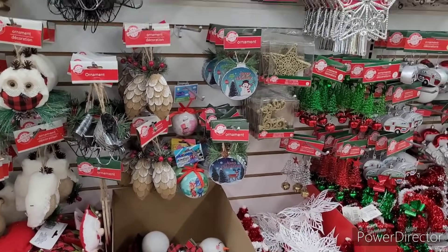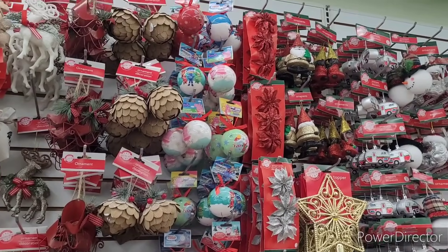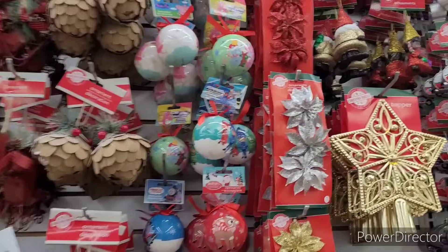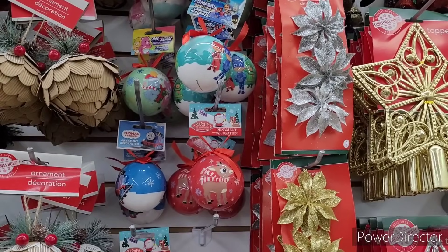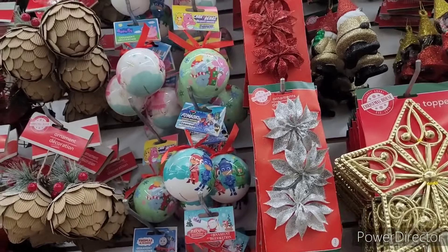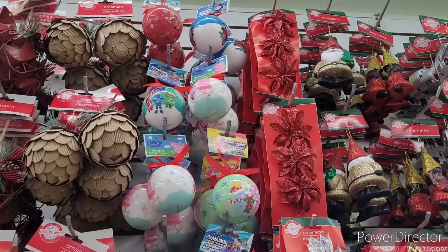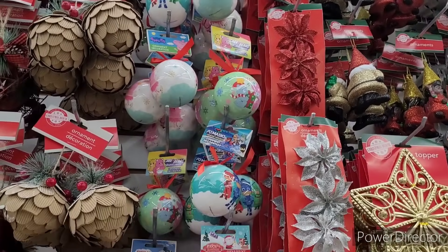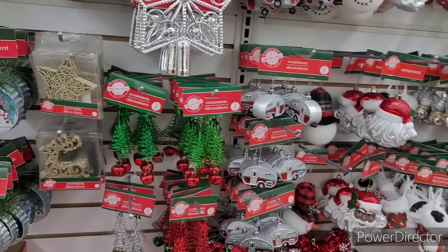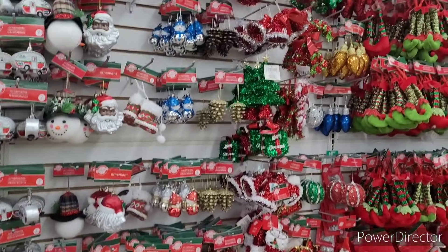And they have the little children ornaments. I see PJ Mask, Peppa Pig, the Care Bears, Rudolph, Thomas and Friends. I think I've named them all. This is what it's looking like over here. We're not going to stay up here too long.